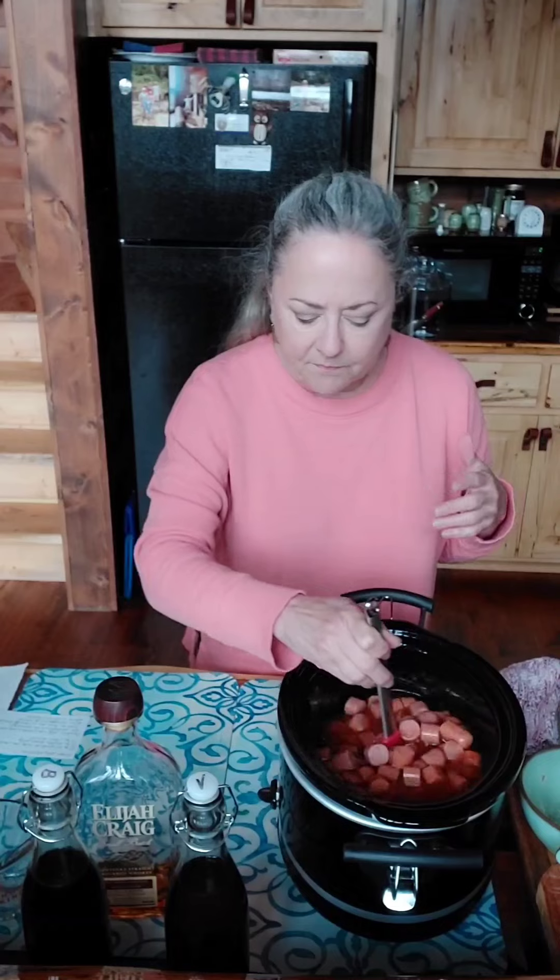I'm going to turn this on high for four hours. I'll walk by and stir it and it'll be fine. I'm also going to add about a teaspoon of onion powder in here, but I'll do that off camera while I go find it.